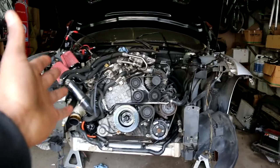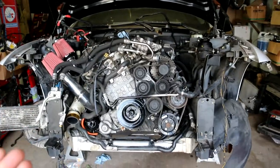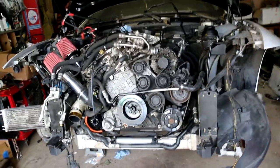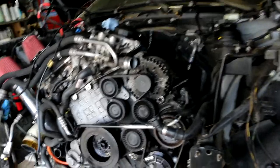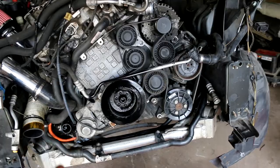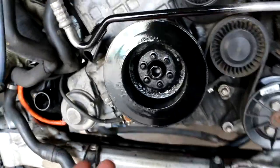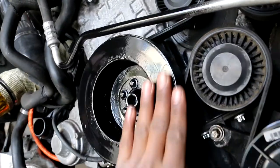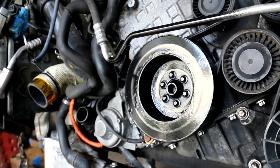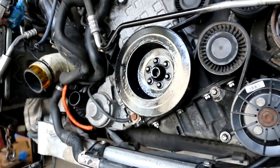You guys can see it — the motor is in the car, the cherry picker is off to the side, which means the motor is officially in there. That's a huge step. This crankshaft pulley was really rusty and flaking. I didn't want to spend money buying a new one, so I scuffed it up and threw some high-temperature paint on there — gave it about three coats and let it dry overnight. It looks a lot better.